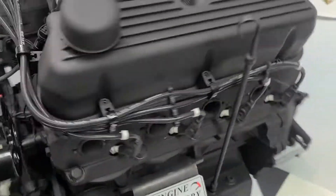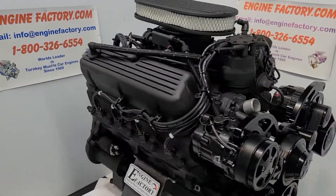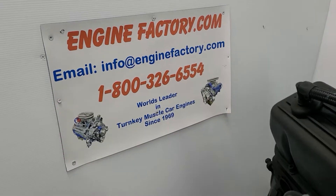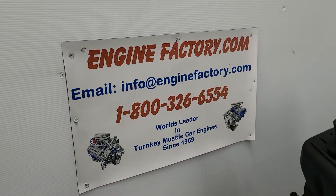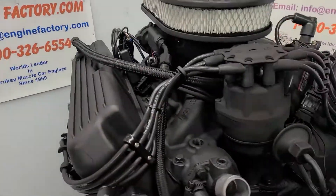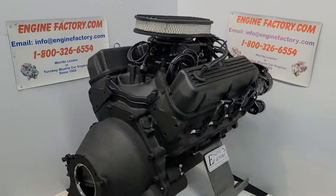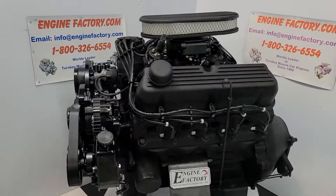So this is the way you get it when you buy from Engine Factory — complete, turnkey, fully tested, ready to go. When you're ready to buy, give us a call at 1-800-326-6554 or send us an email at info@enginefactory.com. Family owned and operated business, been in business over 50 years. So there you have it — that's our 427 Ford, ready to go. Thanks for watching.